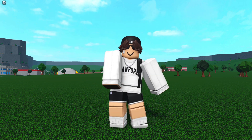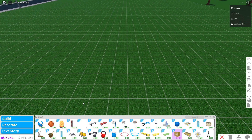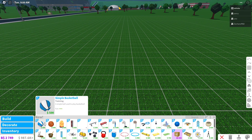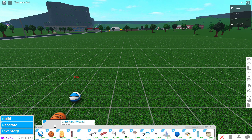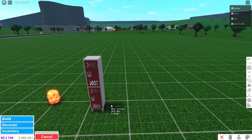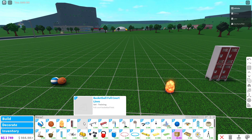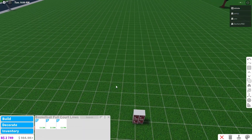Let's check it out in build mode. In the decorate tab, we've got a ton of new things. First up, we've got two different basketballs — the simple basketball and the classic basketball. And then we've got lockers now, perforated metal lockers. And then we have basketball full court lines.